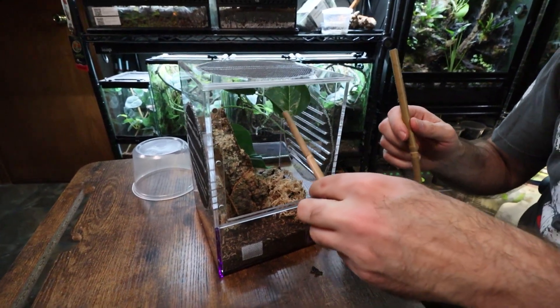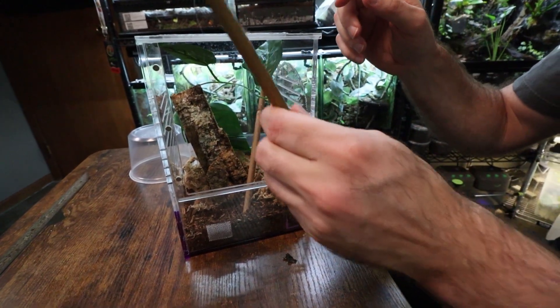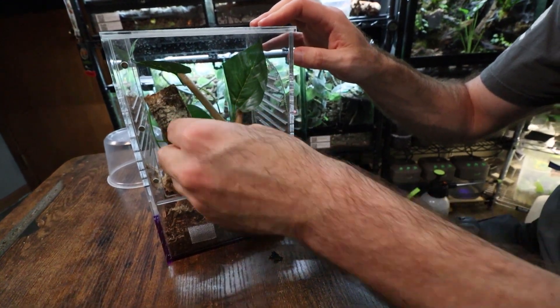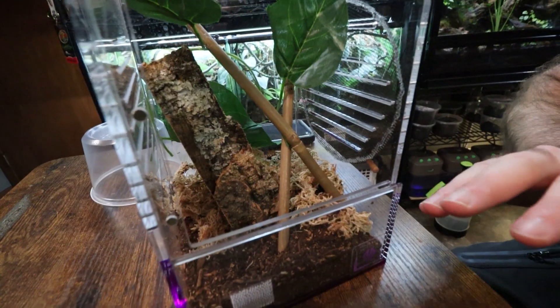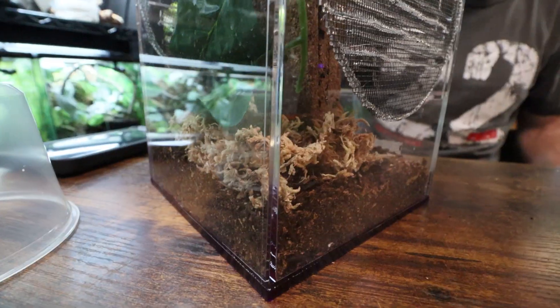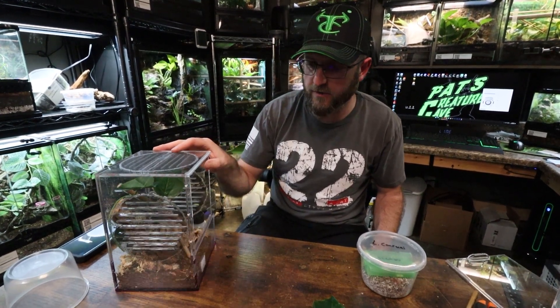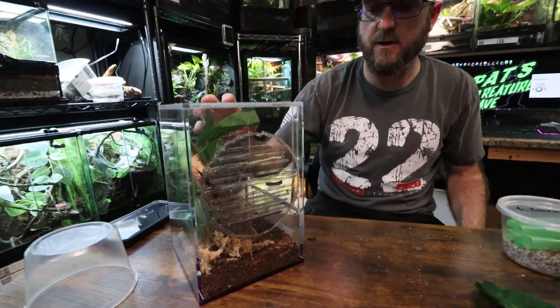We'll also put some small bamboo pieces in here — something nice and simple. As far as substrate, because humidity is really important for these young geckos, I use jungle mix. It really holds moisture well and since they don't typically feed off of it I don't worry about any sort of impaction. The other thing in here to help with moisture and to give them a place to hide is the sphagnum moss in the bottom.